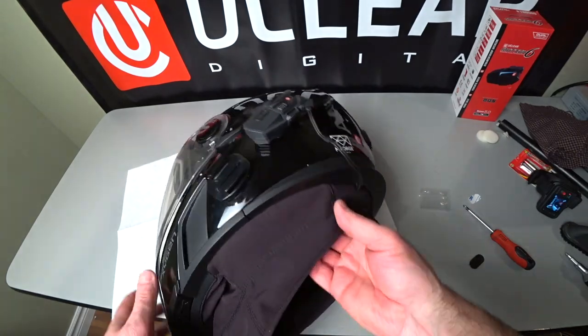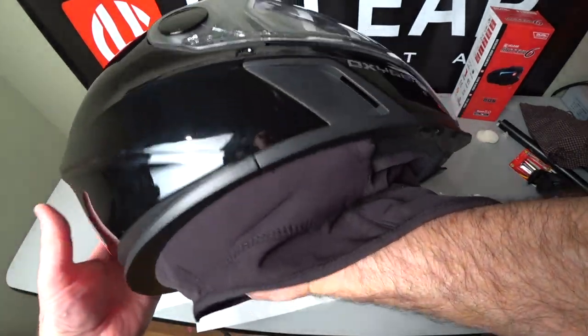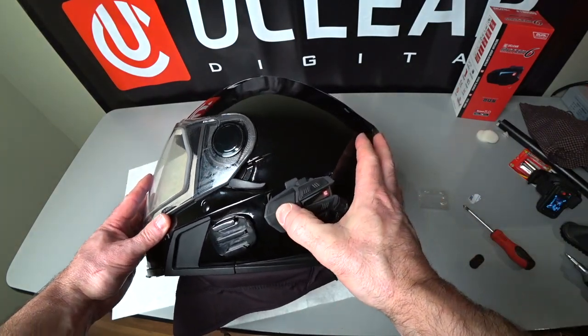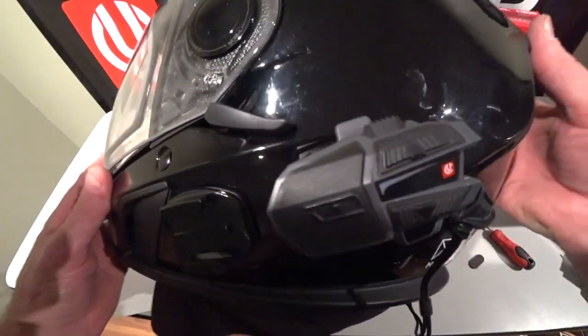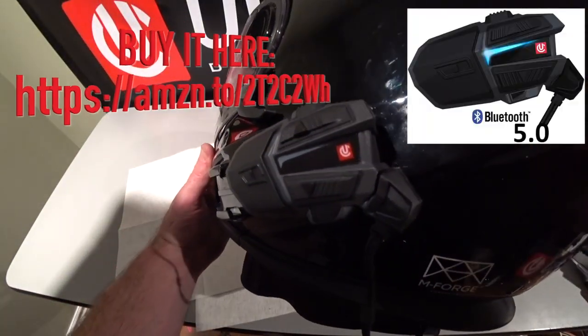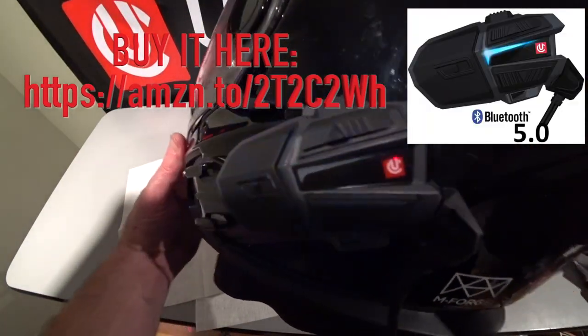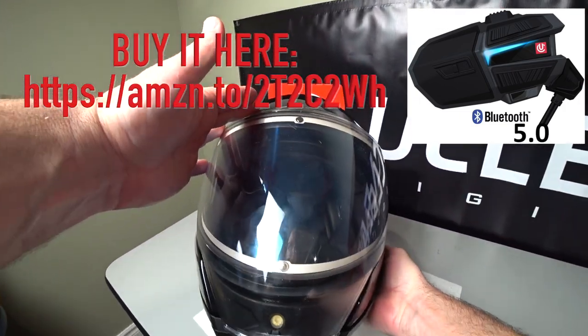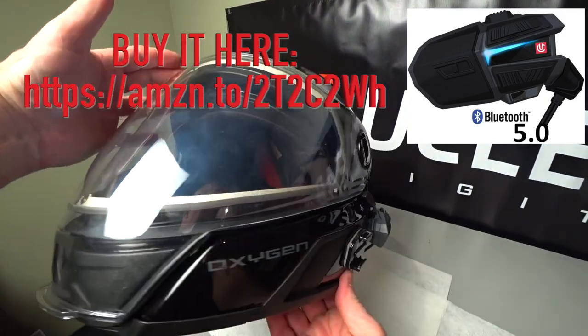The communicator's in and away we go. Power on — battery level high. I think that looks great. I really like how streamlined it is when it's on the helmet. You don't even realize it's there.